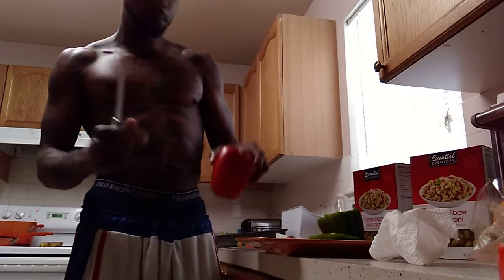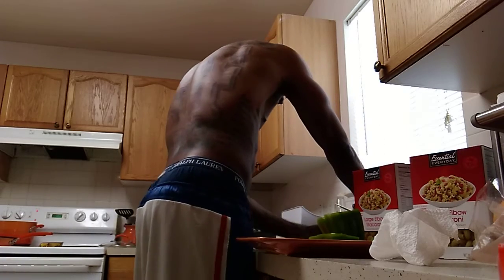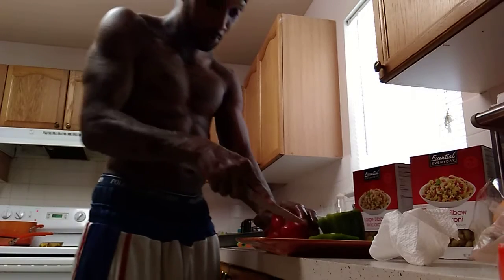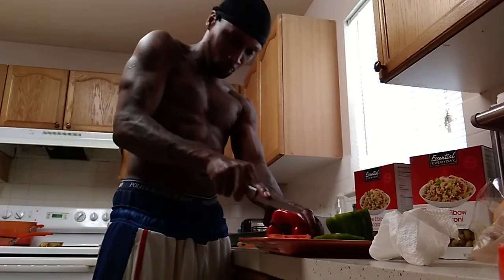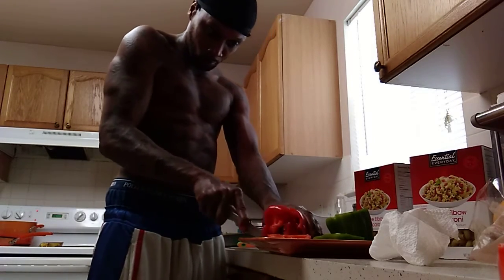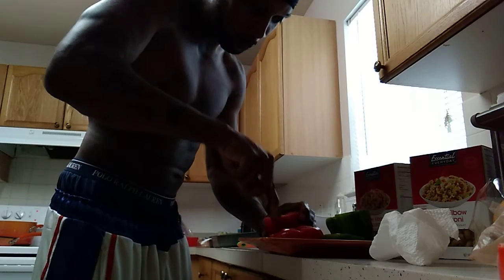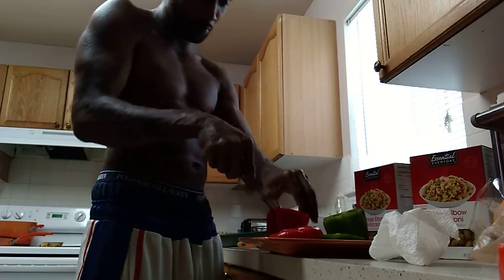This is how you cut a red bell pepper. Wash it off first. Do the same thing as a green pepper — cut the bottom, then the top. And you get that whole middle like this. All the seeds gone, just like that, one time.